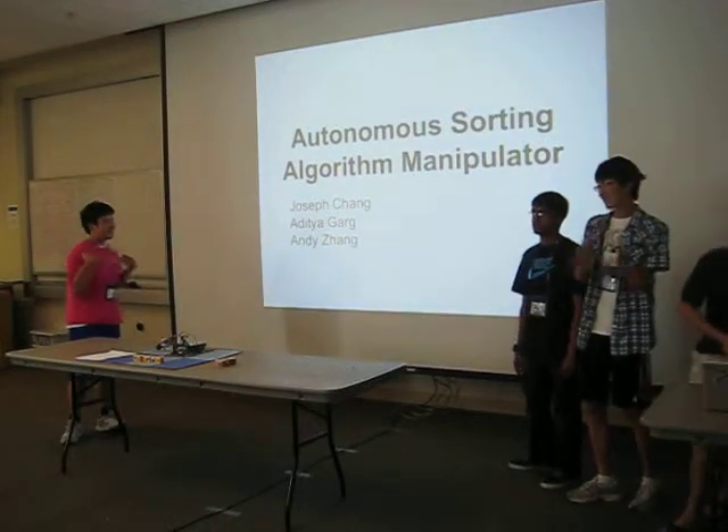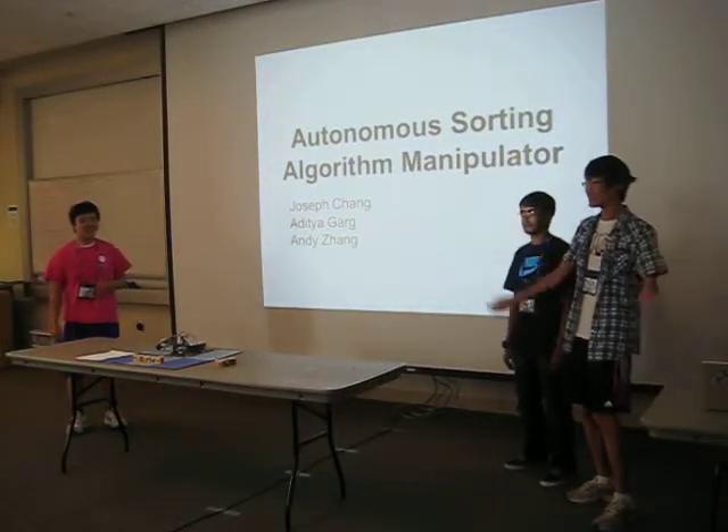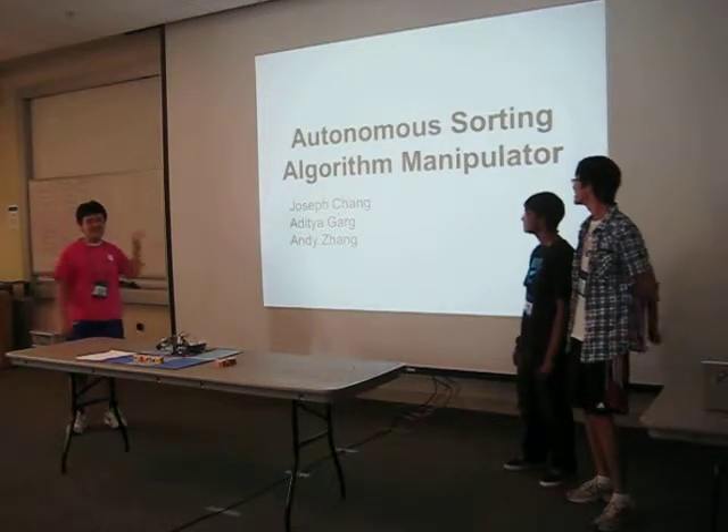Hey everybody, I'm Joseph. I'm Aditya. And our project is the Autonomous Sorting Algorithm Manipulator.